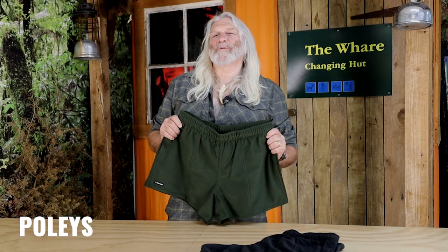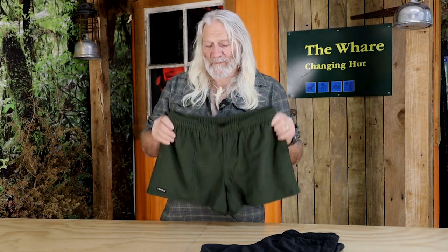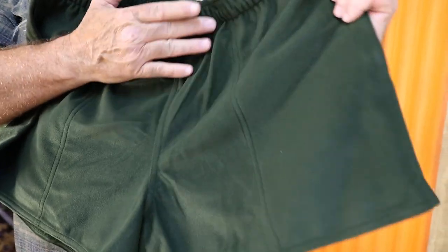There are a couple of garments in the Swazi Stable that are my absolute favourite. This is one of them, the Swazi Poli. It's a short short, you can see that straight away, but super comfortable and super strong.